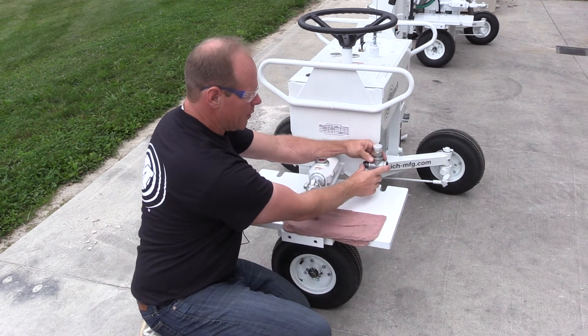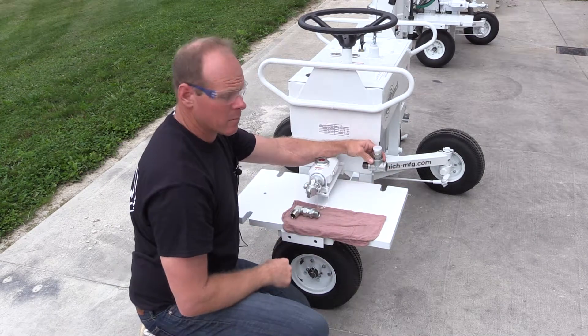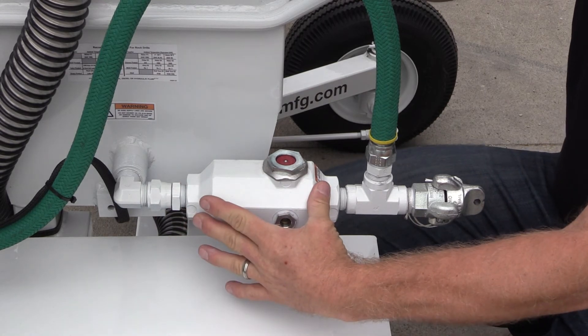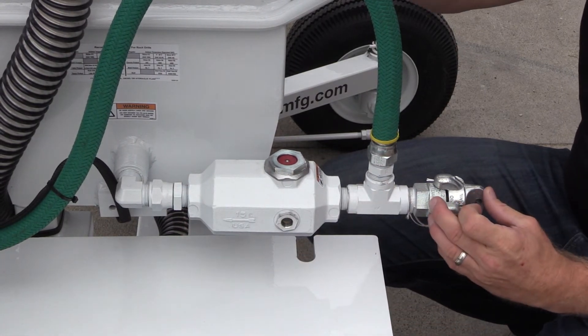When you do the T here, you want to make sure that it's in the upright position. You'll see that we added the 90 degree elbow here — place the reservoir, then the T, and then the claw.